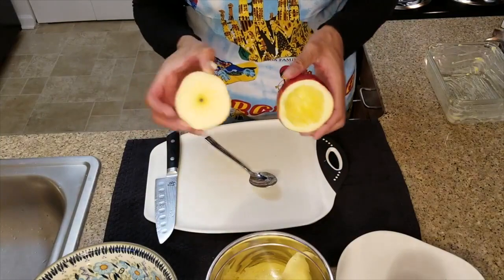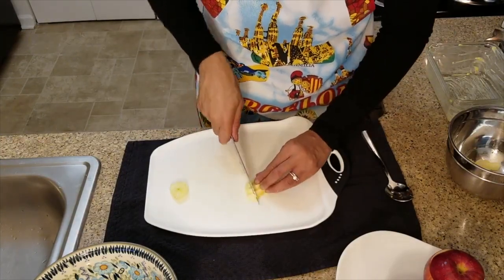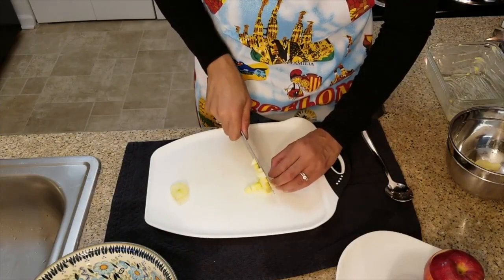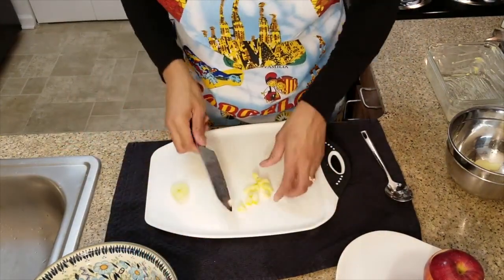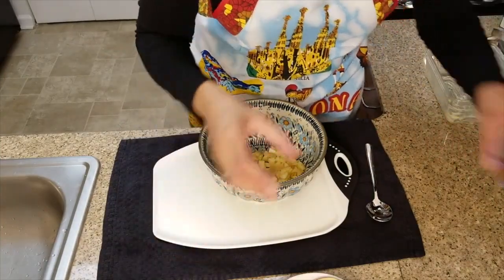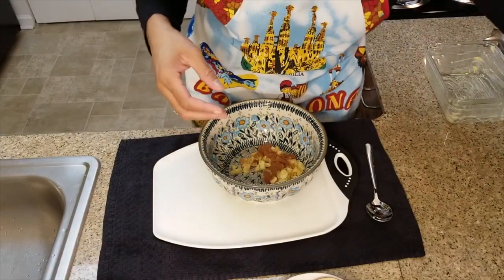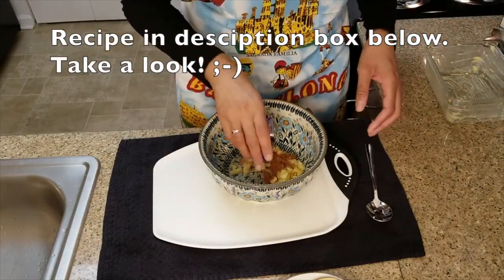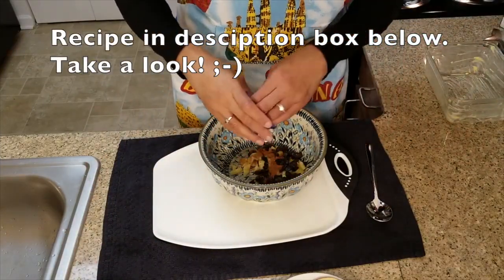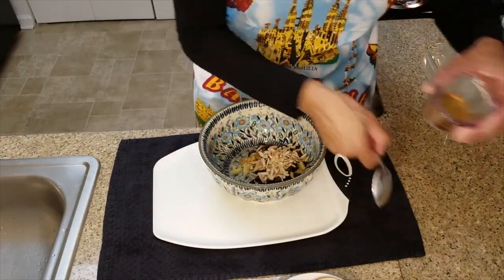Voila — cut that into small pieces. We're going to stuff this; this would be a part of our stuffing in the apple. We don't want anything to go to waste. So I have lemon juice, cinnamon — and as always the recipe is in the description box below — raisins, my favorite toasted almonds, and honey.